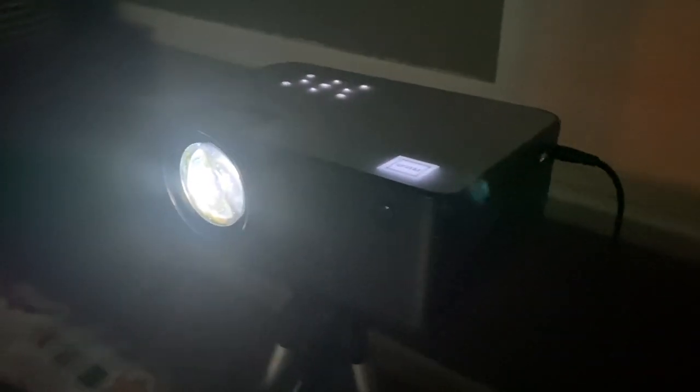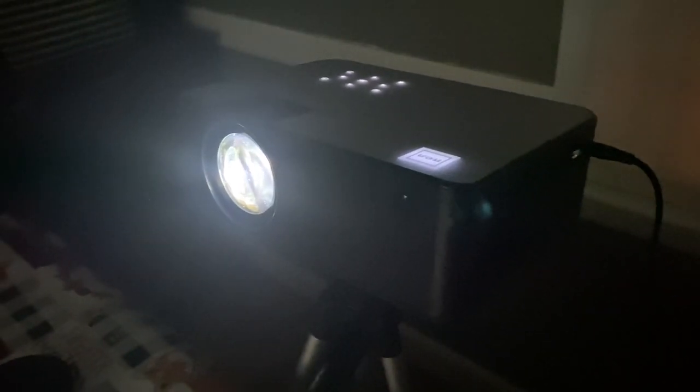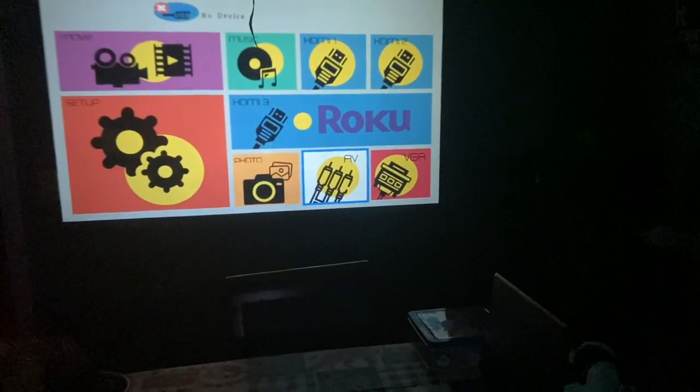So guys, that is a quick one-year review — mine still works perfectly and it is doing great, as you can see. I recommend this home theater. It is a little bit bulky but lightweight at one pound, and easy to transport as well. You can put it on a tripod and voila. Please leave your comments below, subscribe, and I'll see you on my next video. Thank you.